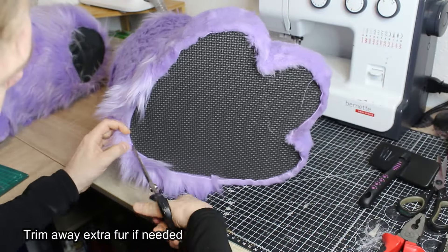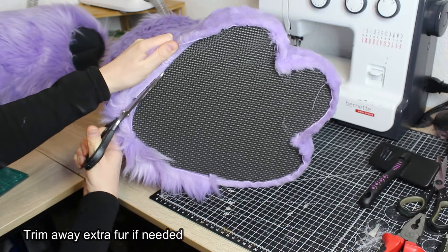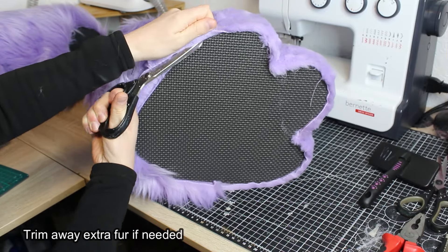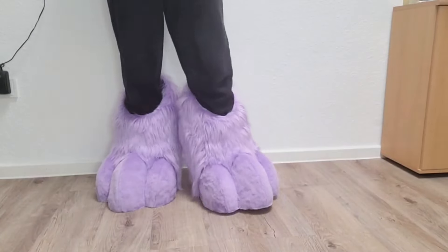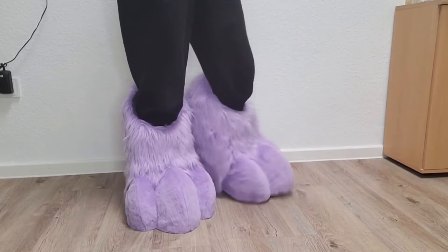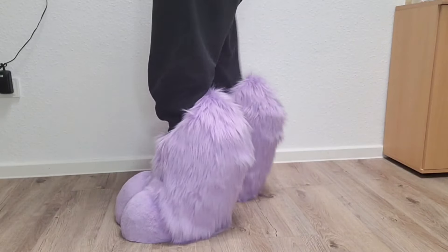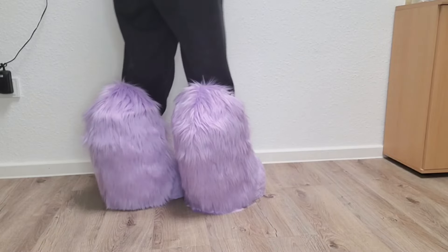Trim away any extra fur if needed. By following these steps carefully, you'll be able to create a pair of fursuit feet that are both durable and aesthetically pleasing. Remember, crafting fursuits is an art, so don't hesitate to put your personal touch on your creation.